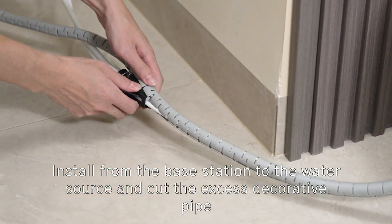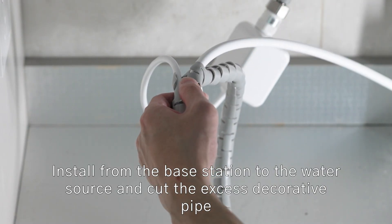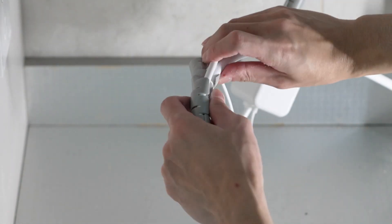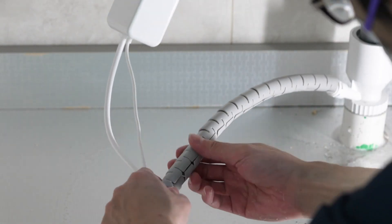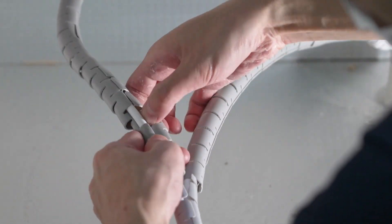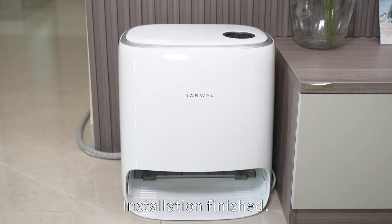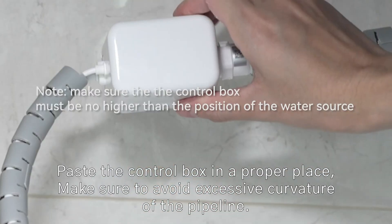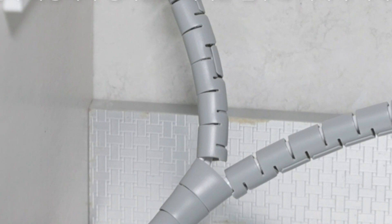Install from the base station to the water source and cut any excess decorative pipe. Paste the control box in a proper place, and make sure to avoid excessive curvature of the pipeline.